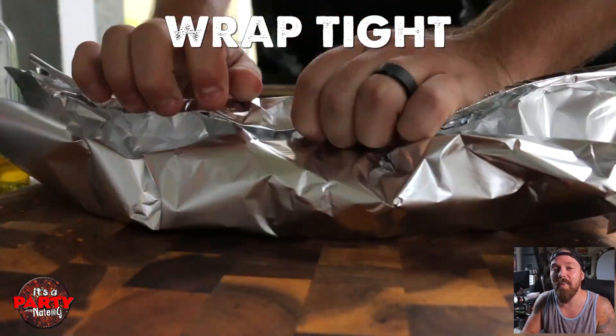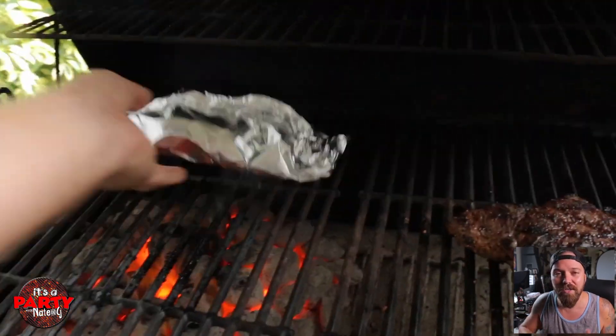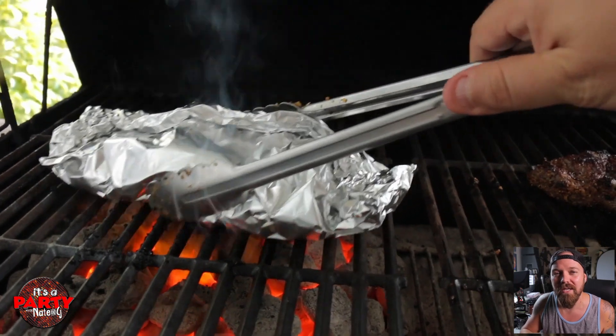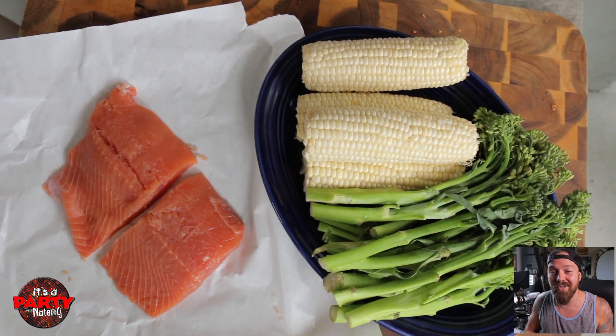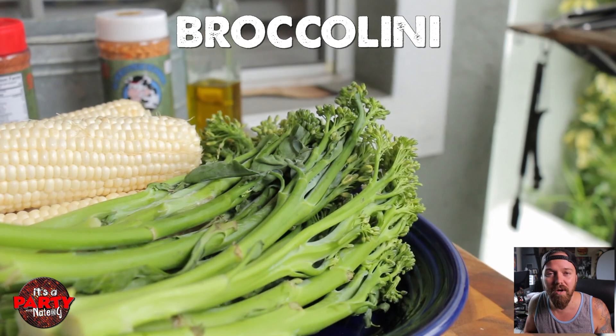We'll get back to heat zones in a minute. Now, we're gonna wrap up our potato mango habanero bundle. Throw that onto the grill. Let's let it sit on the direct heat just for a little bit to kind of get the steam moving on the inside. Now, we're gonna move it away from the direct heat, but pretty close to it still. Today I'm also cooking some salmon, some broccolini, and some corn on the cob.